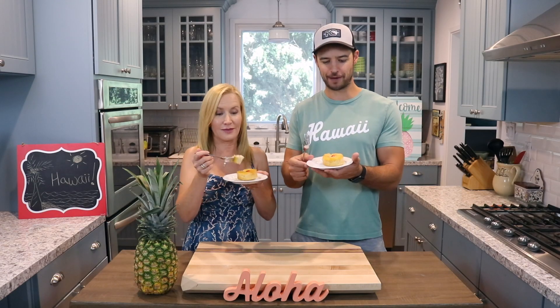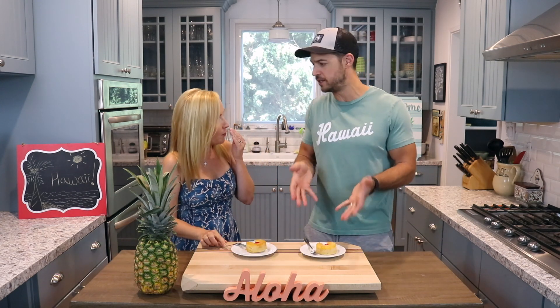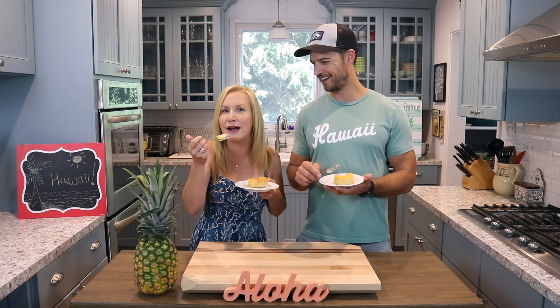Our upside down pineapple mini cakes are done! How does it taste? It's so good. These are so easy to make — such a fun summer dessert. Thank you for solving my craving for pineapple desserts. And now I'm ready to go to Hawaii and get fresh pineapple.